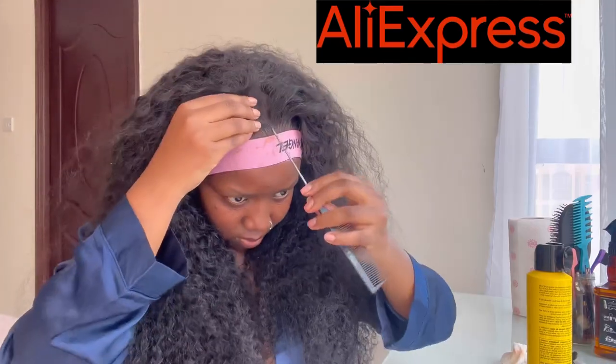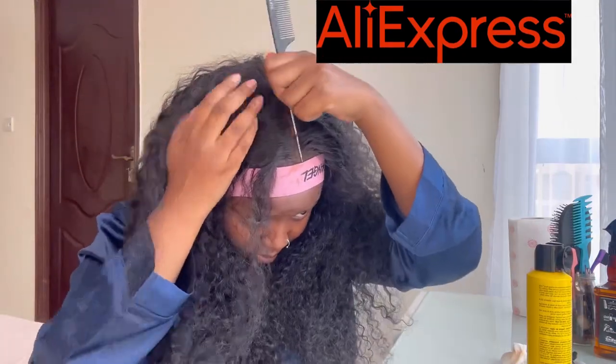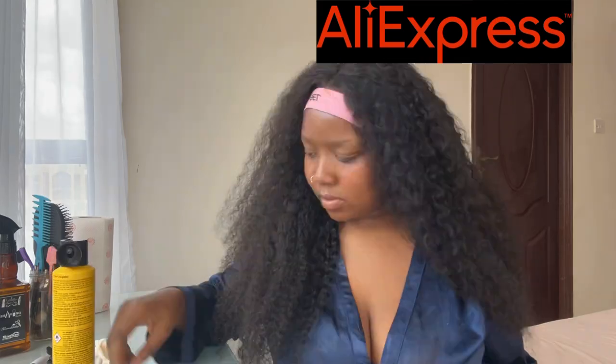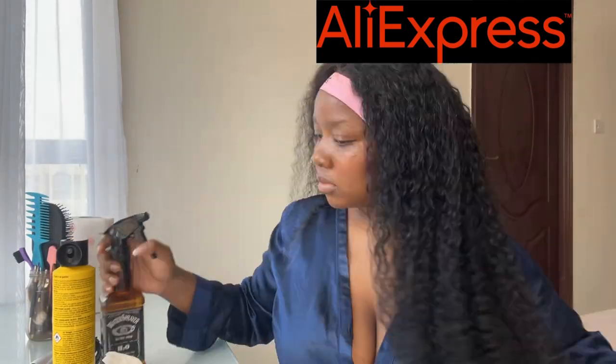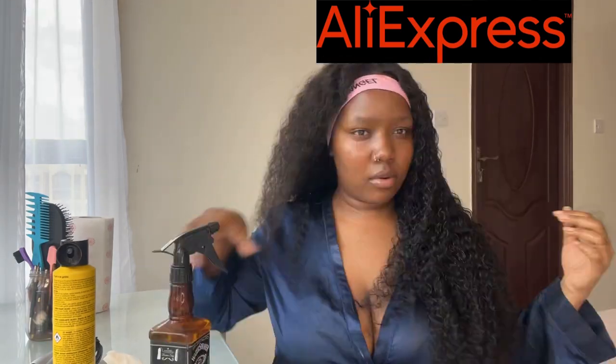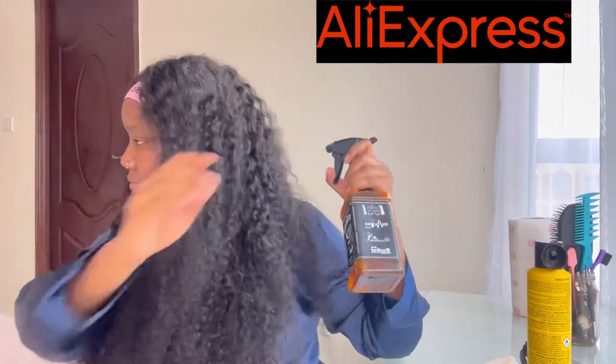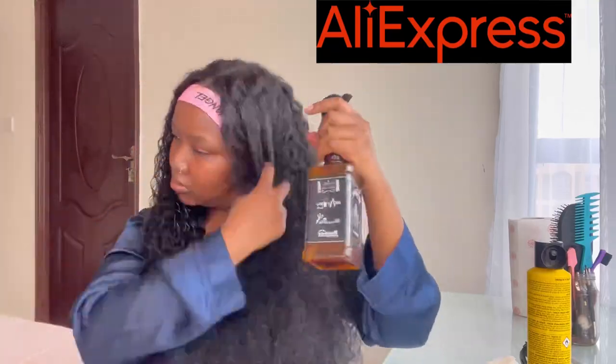I went ahead and put in the middle part — measuring to make sure it's a good mid-part. This was quite easy because this hair does not tangle, so even when you're parting it's easy. I proceeded to use water because it's a water wave, so you can just use water to tighten the curls. I didn't want them to be too tight, even though in this clip they are tight.